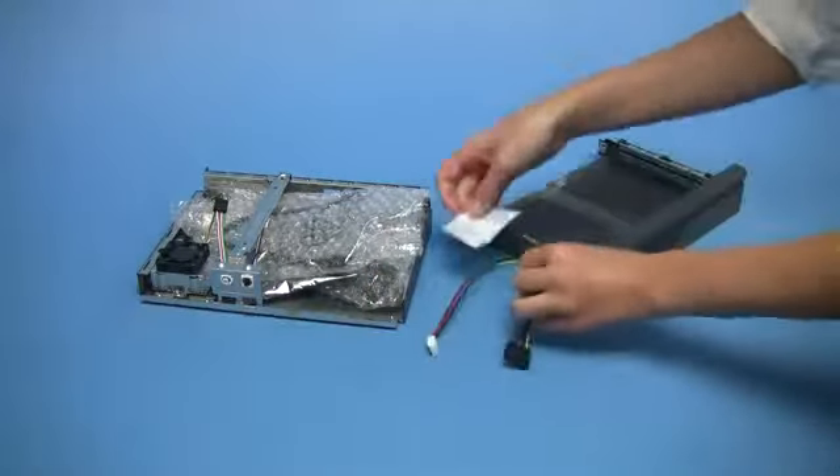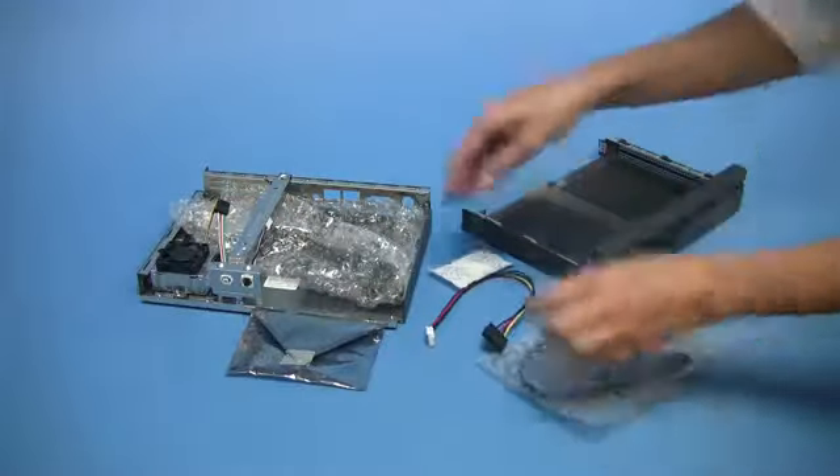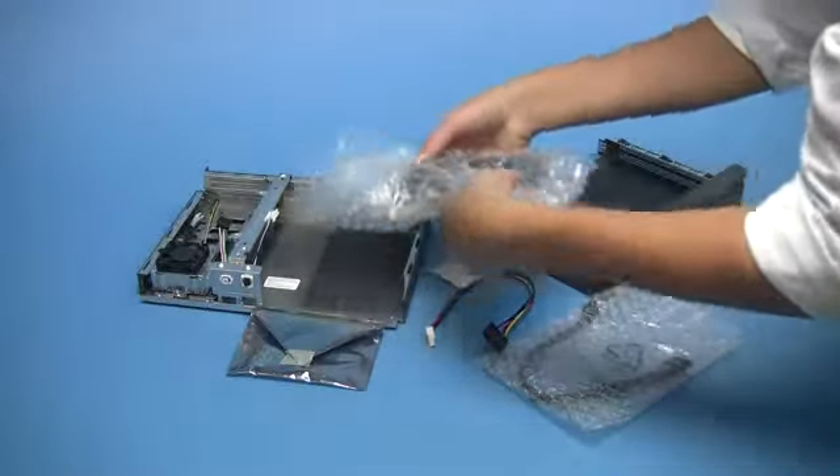Now unpack the accessories and the crossbar. Finally, remove the hard disk carrier.